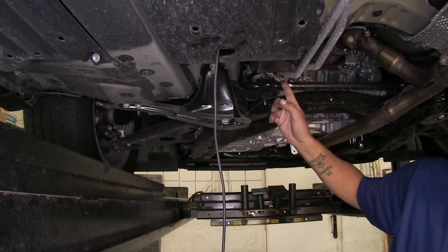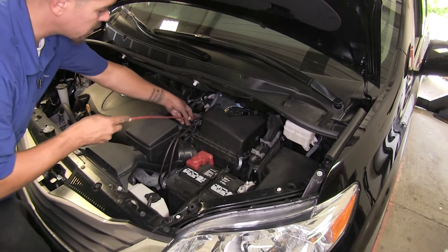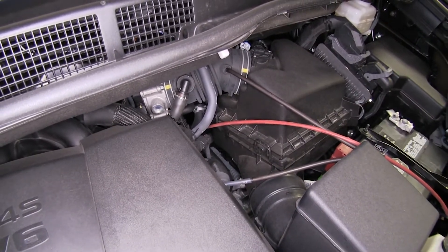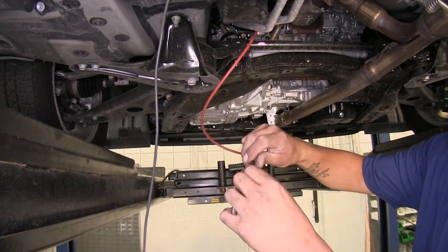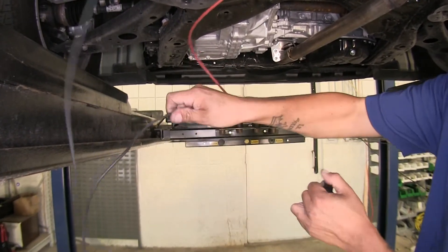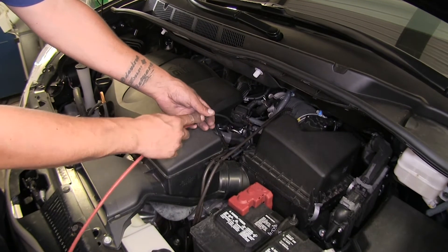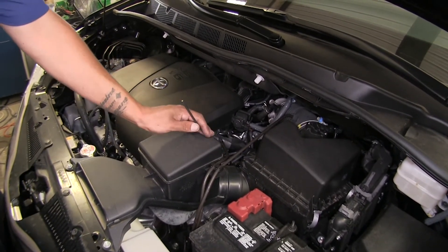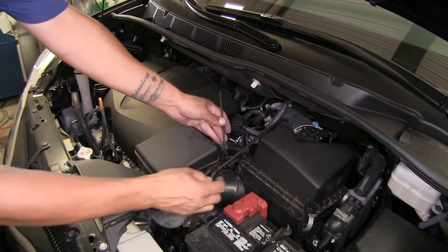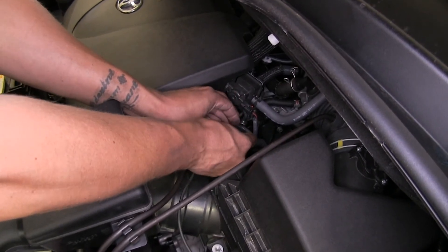Now we need to run this wire up to the battery, so let's go up top and I'll show you how to get it there. I'm going to take a piece of airline tube and route it down through the engine compartment until I can meet up with that black wire underneath. Then we'll go back down, insert the wire into the airline tube, put a small bit of electrical tape so it doesn't fall out, and head back up to start pulling it through. When you pull your wire up, make sure you pull all the slack out — it's a good idea to double check underneath to make sure it didn't get wadded up, as that could cause problems later. I'm going to zip tie my wire to some existing factory lines to keep it secure.